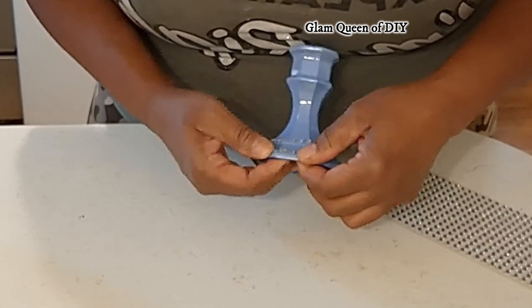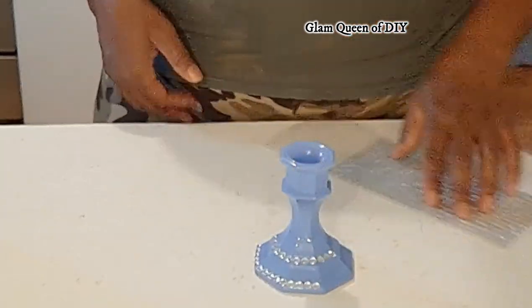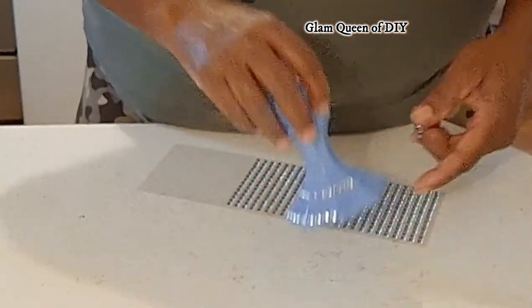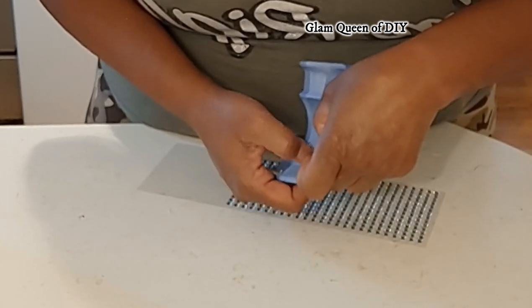Now I'm just adding these gems on the bottom and adding the border trim on the bottom lip, and I'm going to add some in the center. We're just going to dress these up to give them just that right amount of jazz.